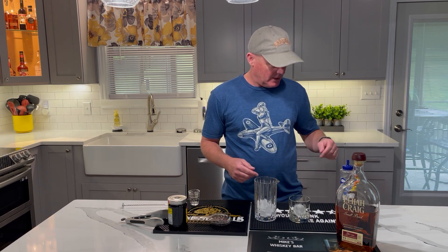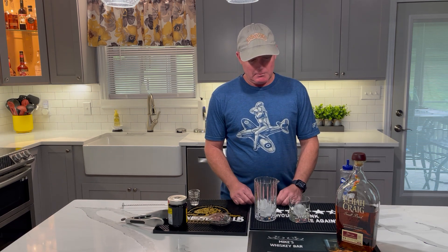So this is just going to be a simple old-fashioned. This one's super easy to make at home. Well, all these are easy to make at home — that's why we're doing them at home. Just call it Mike's Whiskey Bar because, hey, I got a mat. It says Mike's Whiskey Bar.